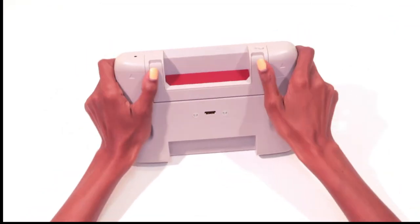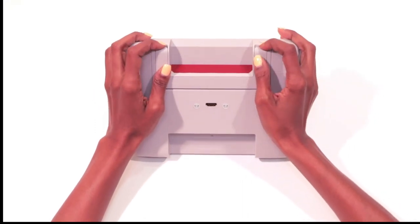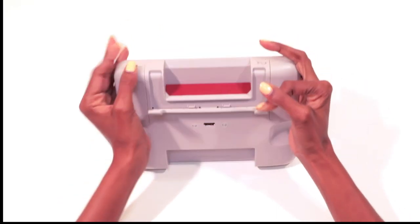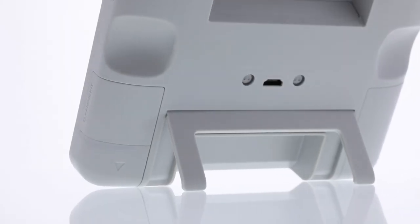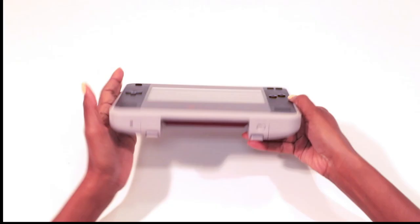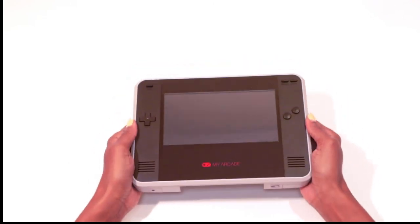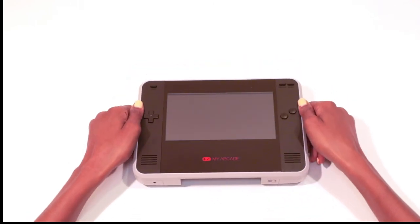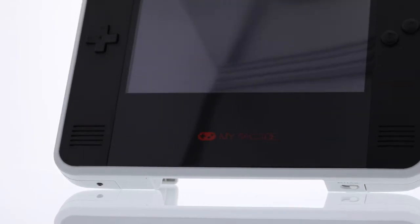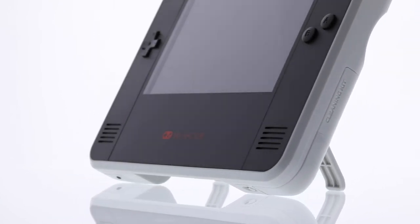The kickstand lets you display the Retro Champ in tabletop mode — just lift both sides and gently pull back for a nice setup. When done, snap the kickstand back in place. That's it for this unboxing video. If you love the Retro Champ, make sure to share it with a friend who you think will also enjoy playing with this console.